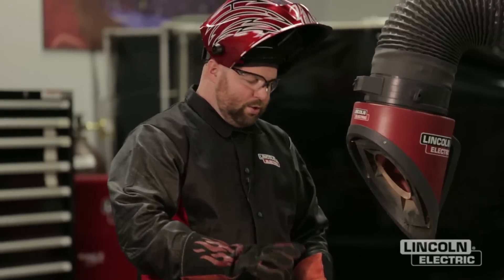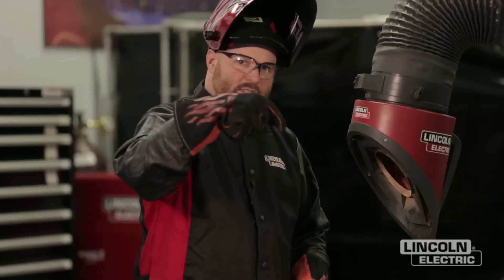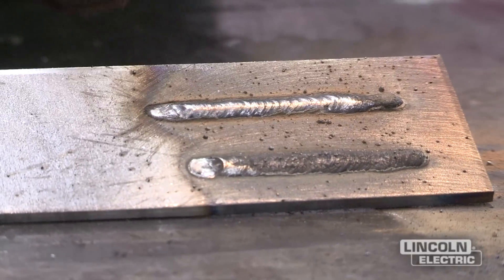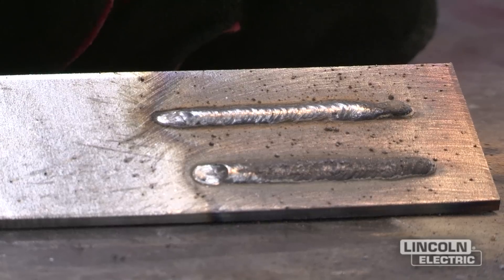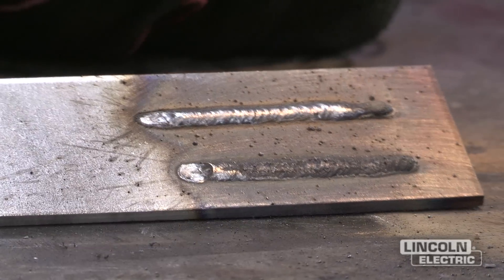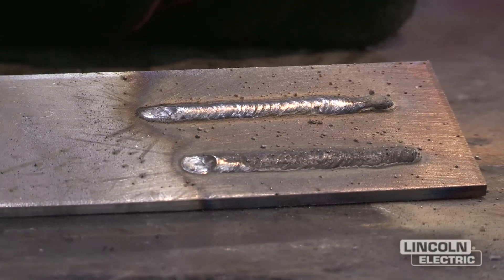You'll notice that weld sounded a little different. With that longer contact tip to work distance, you could see the wire was kind of hunting or going back and forth — we weren't getting very consistent feeding. You can almost tell by the little ripples in the weld even with a straight drag progression; you could see the wire hesitating. So make sure to maintain that half inch to five-eighths. Another important thing is polarity.